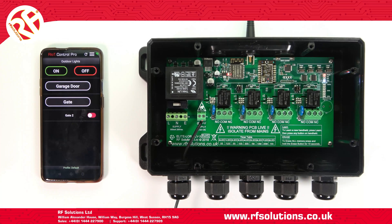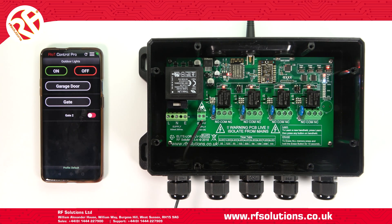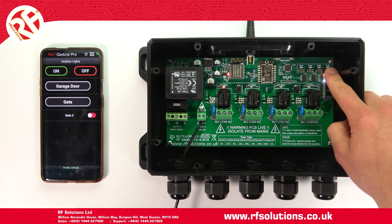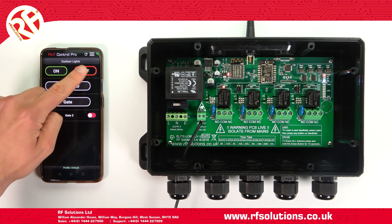Once you've set up your switches, you'll need to pair them to your Riot receiver. This can be done in two ways. To manually pair a button to the receiver, press your Learn switch on the receiver for two seconds, then release. All LEDs will flash. Upon repeat press, this will cycle through each relay. Once you have selected your relay, operate the button you wish to pair on your app. This will now operate your receiver from anywhere, providing your device and the receiver has an internet connection.